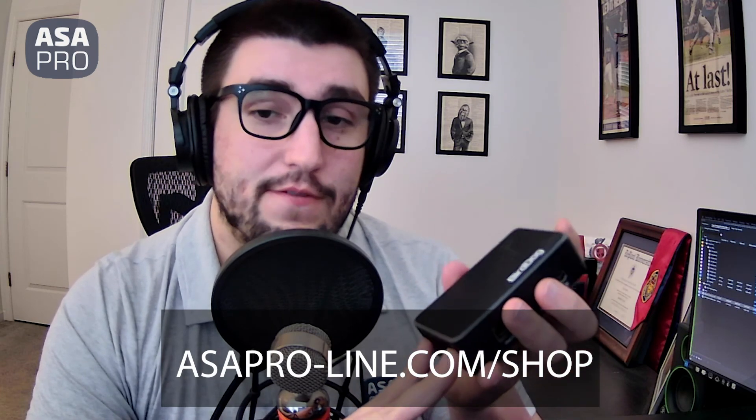If you have an interest in getting NDI started up in your facility, this is a really great way to get started. If you want to take a look at more BirdDog products, you can go to ASAPro-line.com/shop to find all the latest and greatest. Be on the lookout for our next BirdDog overview video where we'll cover BirdDog Central and BirdDog Comms. Thanks for watching.